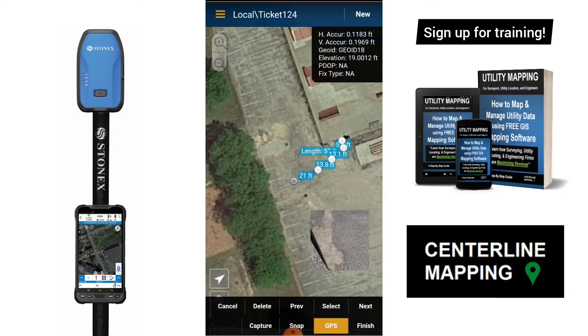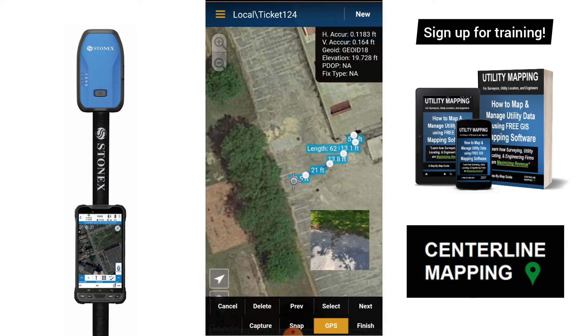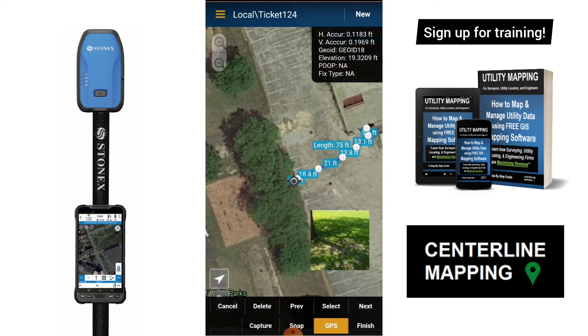So it's pretty easy to locate this one. It's electrical — it's not one of those plastic lines that you've got to snake out and wonder if there's anything else tied into it. I'm just walking it out, tapping Capture anytime I want to capture a point along this conduit.